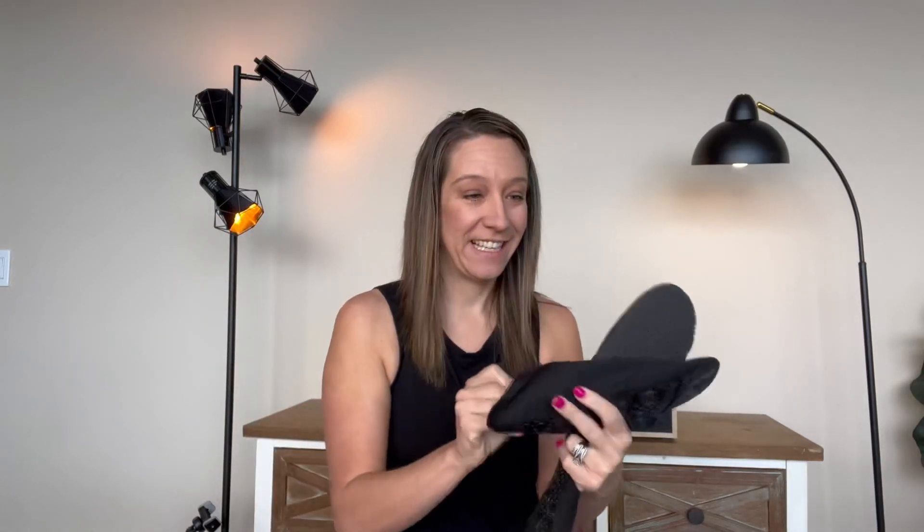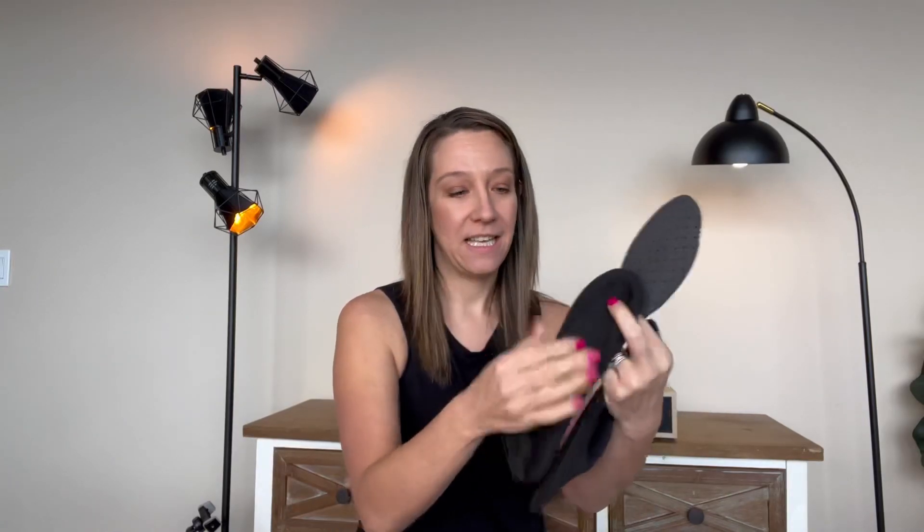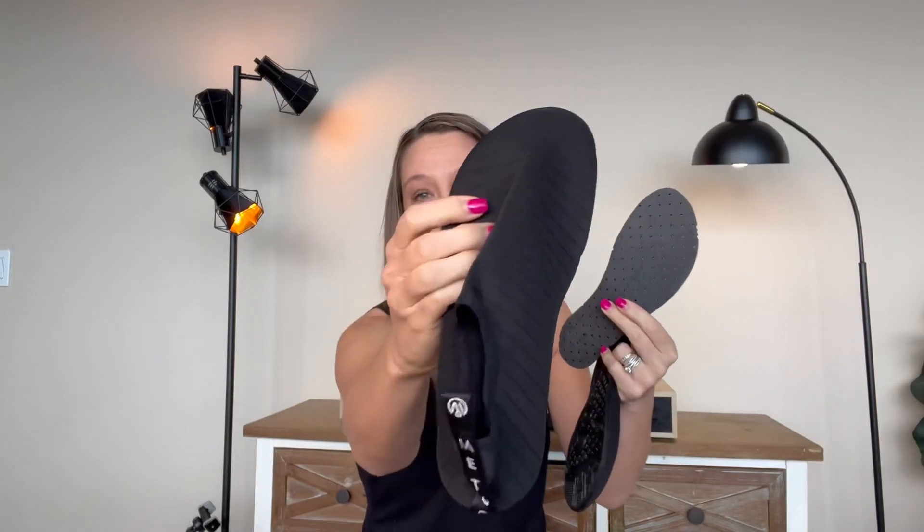Your foot fully goes in. Rubber sole, so great if you're on a rocky beach. The soles come out. It's a wetsuit-type comfortable material on the top.